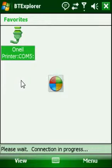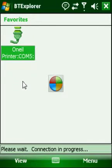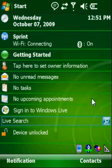You can see that my printer appears as O'Neill printer on COM 5, and the status in the lower left hand corner indicates that the connection was successful. I'm going to leave the Bluetooth Explorer by clicking the X in the upper right hand corner. My Bluetooth icon has been updated with a double green arrow indicating successful bi-directional communication.